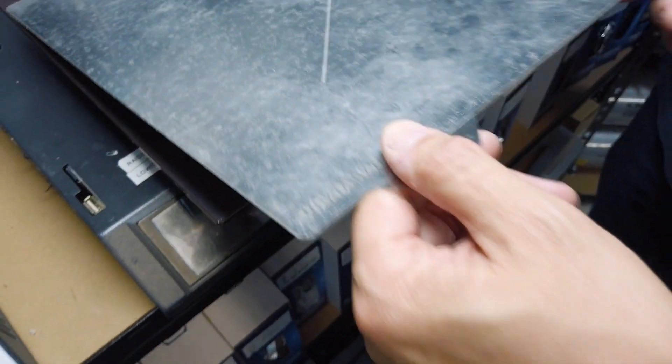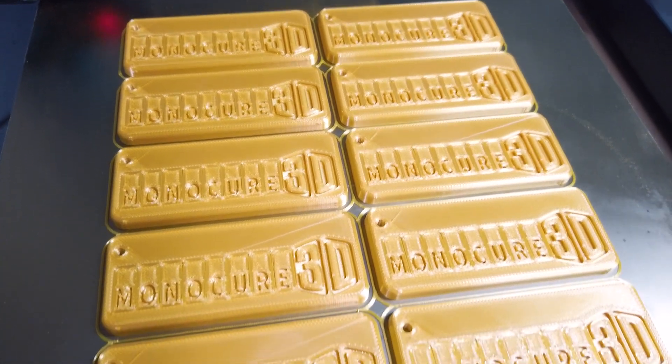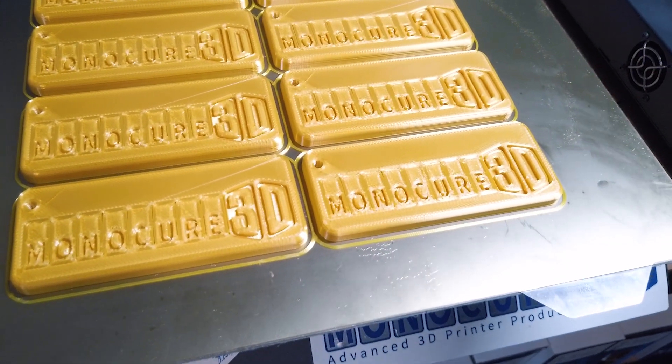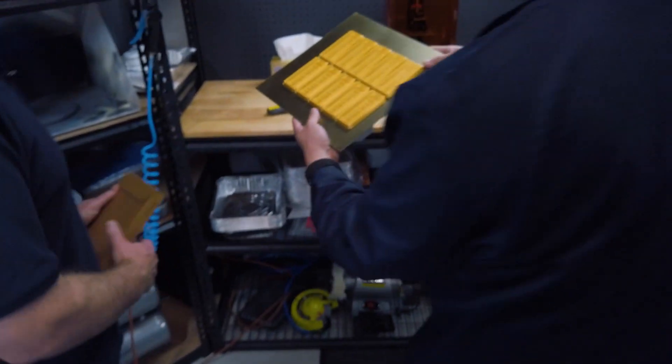We just slide it up to the corner and then drop it straight down and we know it's all aligned up properly with the heat bed. Have a look at this — you printed this last night. It's the Monocure 3D swatch done in silk gold. Very nice, and you did it on the PEI surface, so we've had excellent adhesion there.